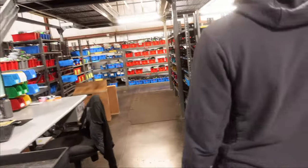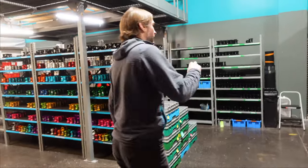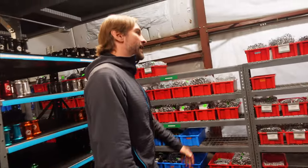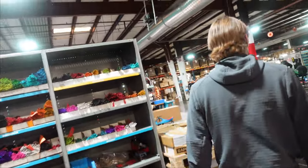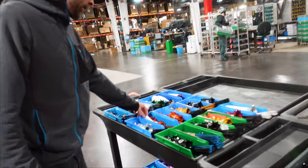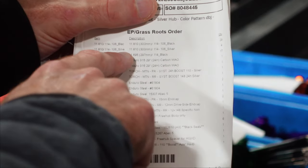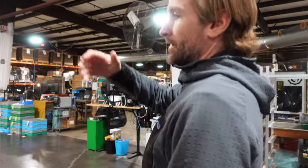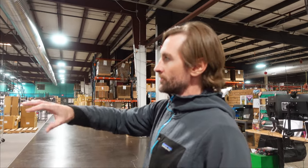Then we bring it over here to this inventory area — this is where we keep pretty much all of our ready-to-assemble inventory: all of our colored hub shells, all of our spokes, axles, and end caps. We have our BOMs — bills of material — generated, which is pretty much everything that a wheel is going to use: spokes, rims, hub shells, bearings, and freehub body parts. Both the hubs for our standalone hub product and our system wheels are going to start out of this area here.